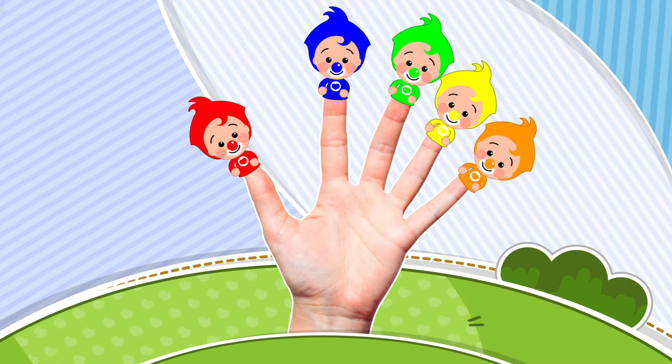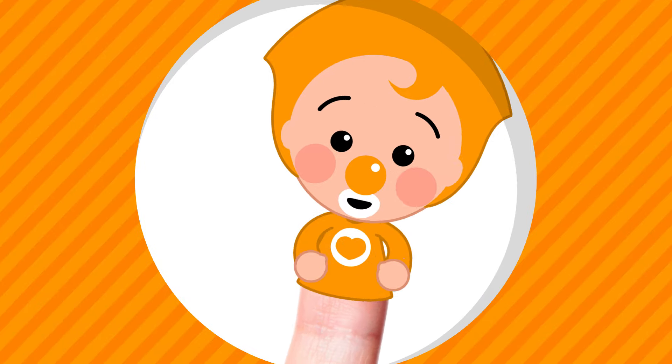Orange Finger! Orange Finger! Where are you? Here I am! Here I am! How do you do?